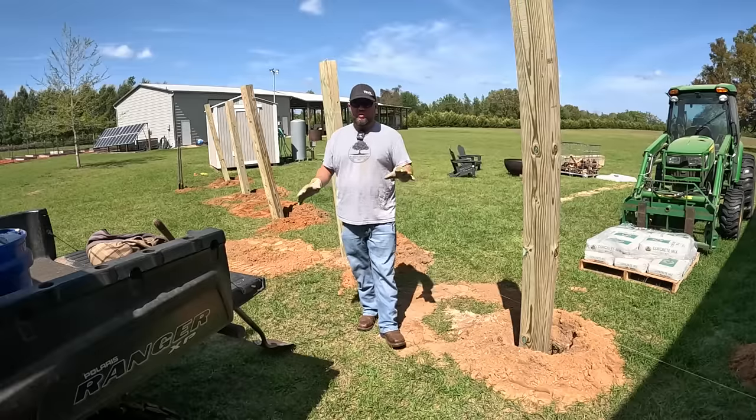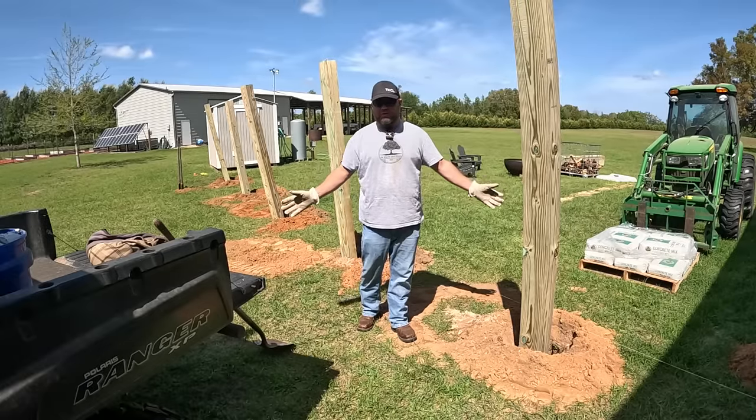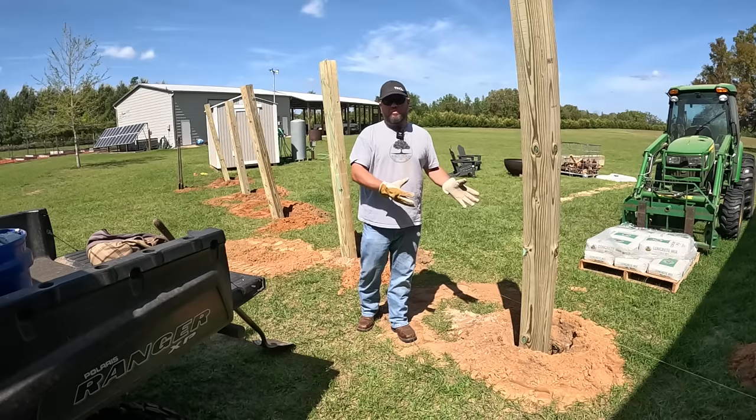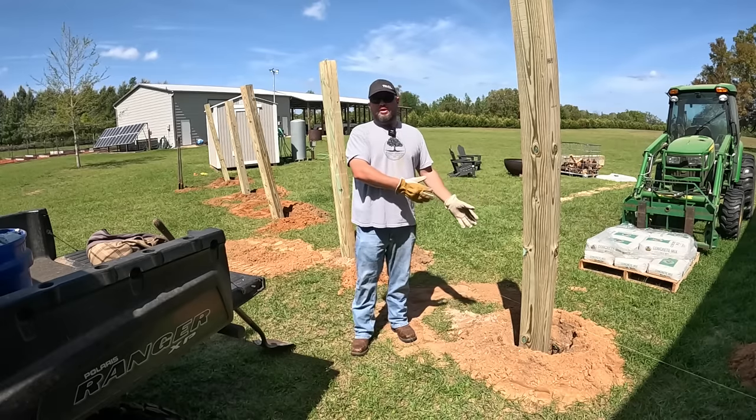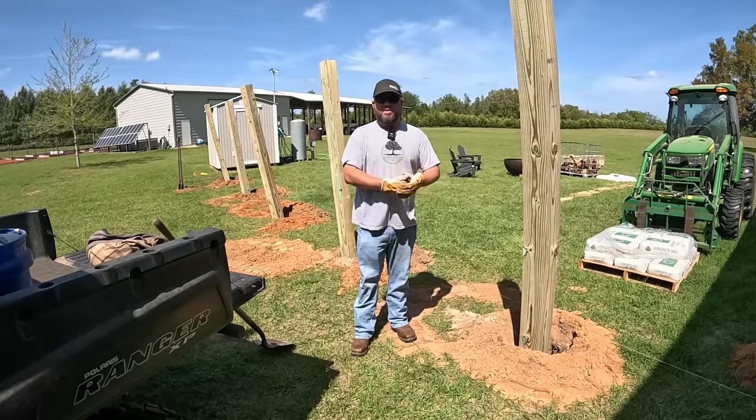There are many different ways you can do this. There's fast-setting foam to set posts, which seems to be popular nowadays. I want the heft, weight, and lock-in power of the concrete. Or you can put it straight in dirt. You could also pour concrete pillars and put wet-set brackets on top — there are so many different ways to go about this.